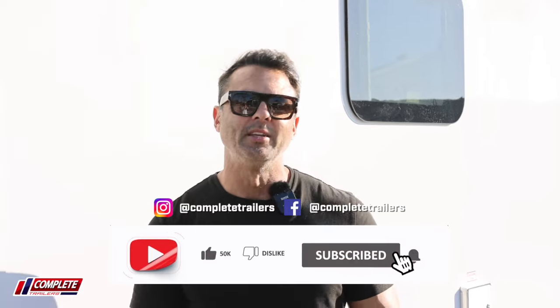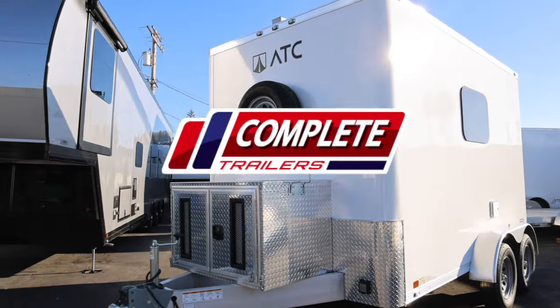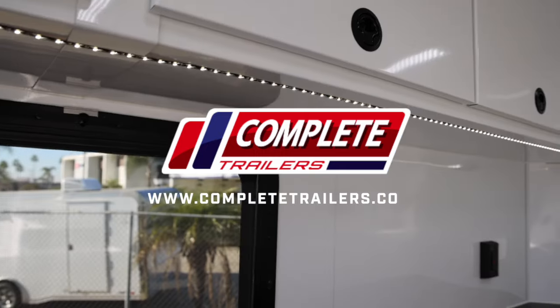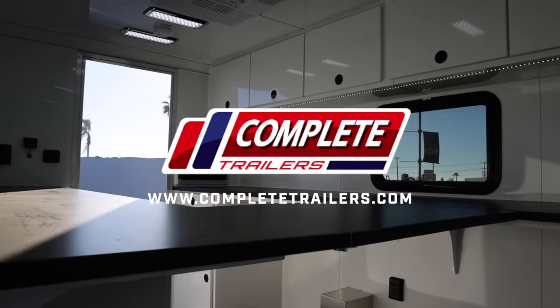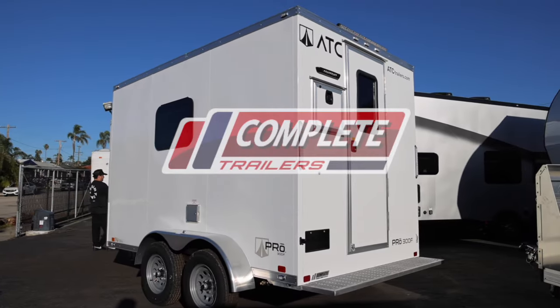These fiber trailers are something that we stock at all three of our locations all the time. We'll have companies that'll call and say they need one, two, or three of those. So if you like what you've seen here, subscribe and stay tuned for more content to come.